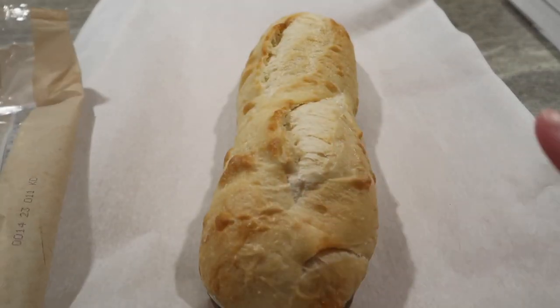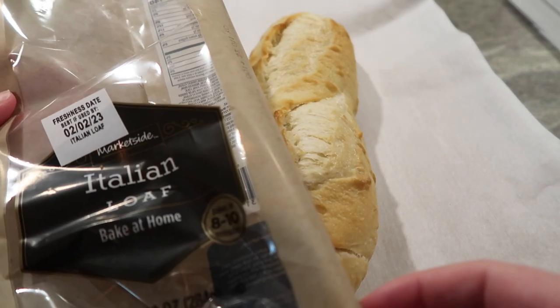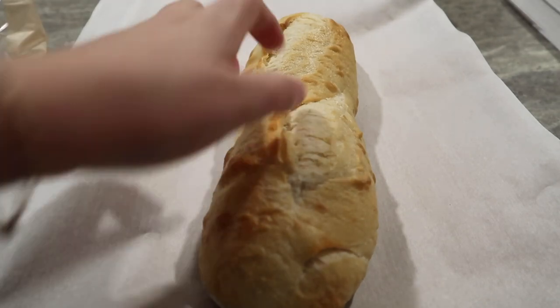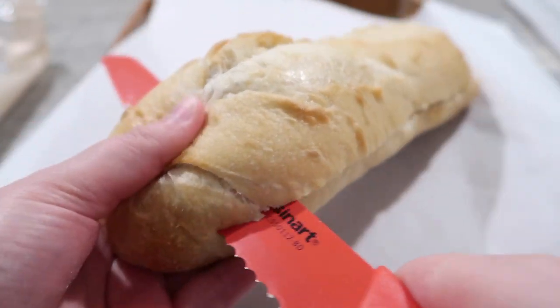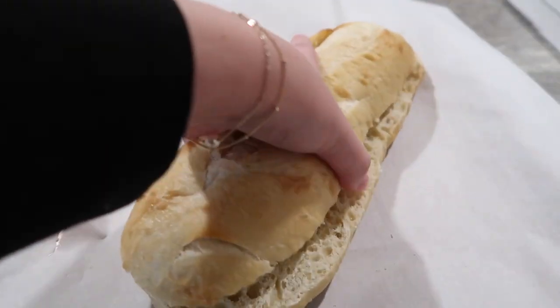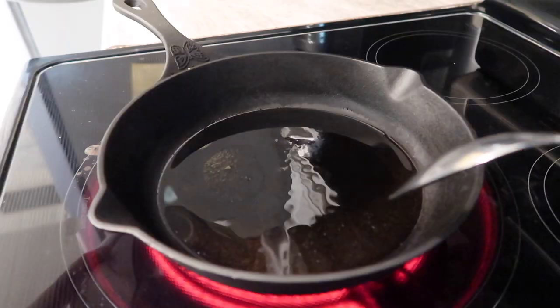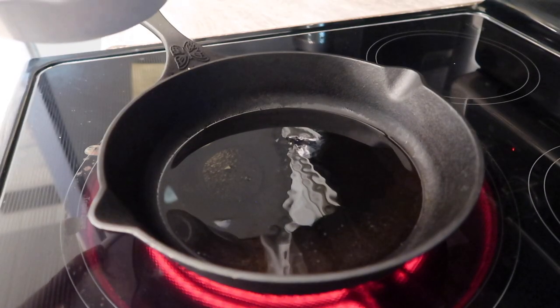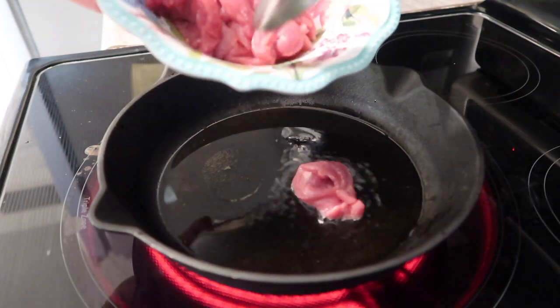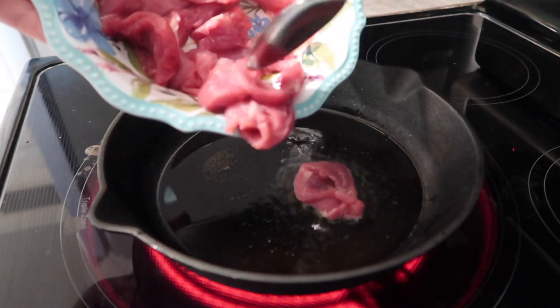I'm going to go ahead and get my loaf on the pan. I'm just using this Italian loaf — I picked it up at Walmart. Go ahead and cut this in half and have it prepped and ready on your pan. I have a cast iron skillet with about a tablespoon of olive oil and you want to get this really hot. Now I'm just going to add in my steak and cook it for about two minutes.